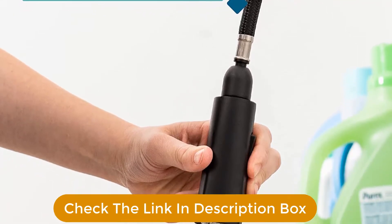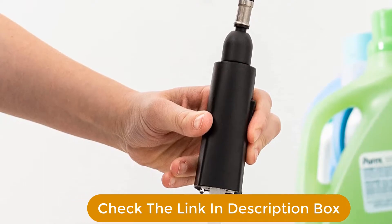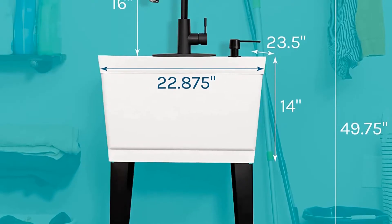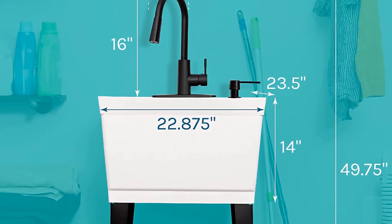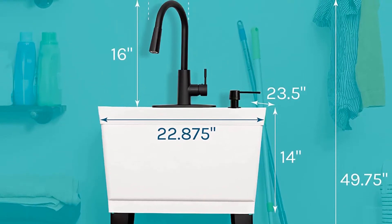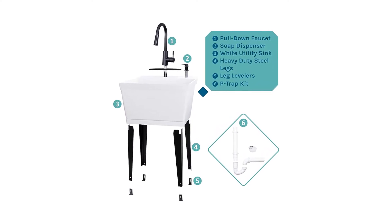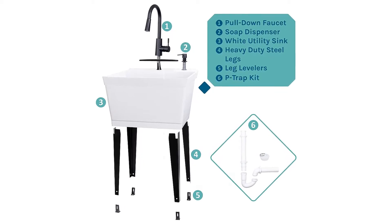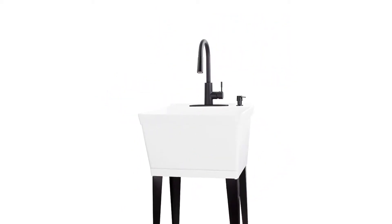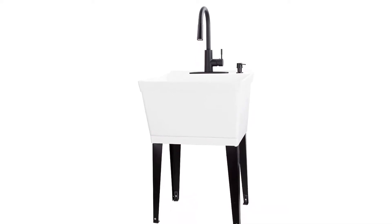It has a deep 19-gallon capacity for all your laundry room needs. Soak, rinse, and scrub with ease in the large wash basin with included drain stopper plug. Metal legs keep the tub stable even when it is filled with water. Adjust the foot levelers to the perfect height and level the tub on bumpy or uneven surfaces — perfect for an unfinished basement or garage. This kit also comes with foot levelers for stability and integrated supply lines.